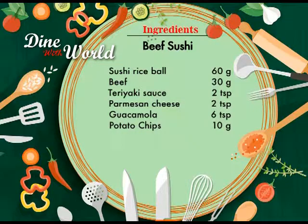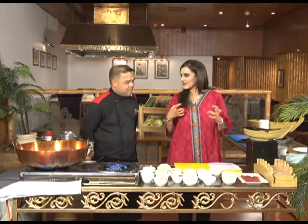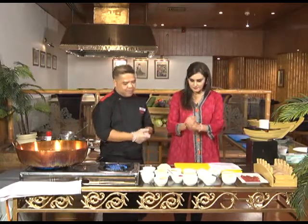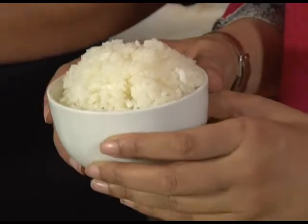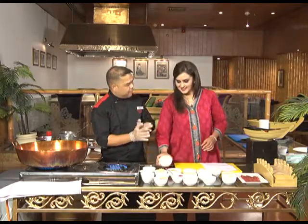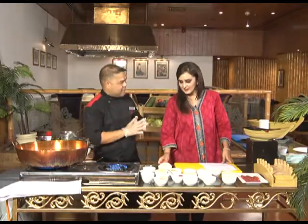The ingredients for beef sushi are: sushi rice balls 60 grams, beef 30 grams, teriyaki sauce 2 teaspoons, parmesan cheese 2 teaspoons, guacamole 6 teaspoons, potato chips 10 grams. We start with sushi rice. Any special kind of rice? We can use Japanese rice, but since it's not available in Islamabad, we can use American glucose rice — but not Pakistani rice, because we need sticky rice.